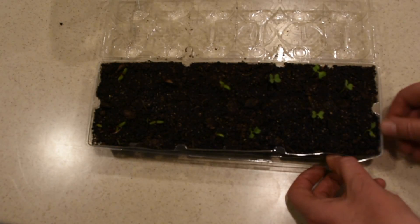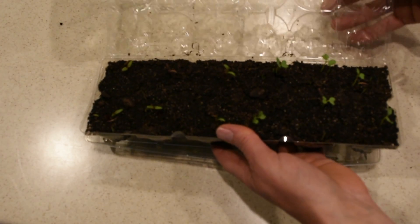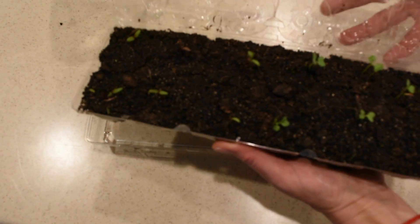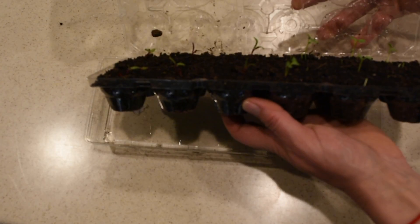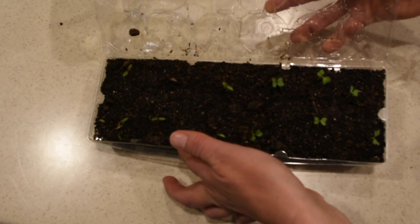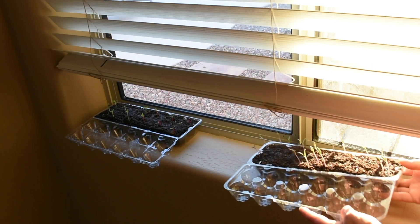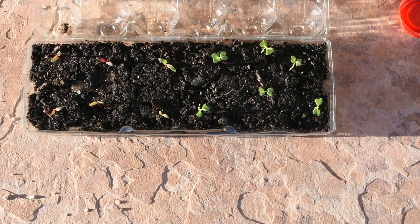We only want one Swiss chard per cell, otherwise it gets too crowded, so while they're soaking I trim them down. After about 10 or 15 minutes the soil looks much darker than before — that's how you know the soil has absorbed enough water. You can also tell by the weight of the tray because it's much heavier. Make sure to dump out any excess water, then put the container in a windowsill where they can get at least eight hours of sunlight.